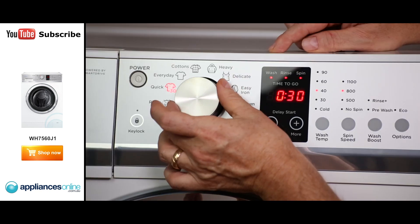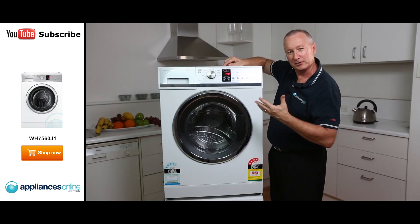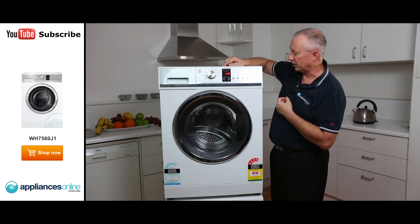There's a pre-wash function. When you're using your normal cycles, you can add a pre-wash to the cycle. Or if you want to give it an extra rinse, simply depress the button again and it'll add an extra rinse to take any extra soap suds out of the clothes.